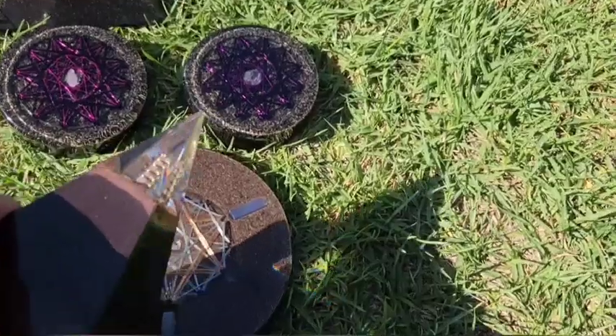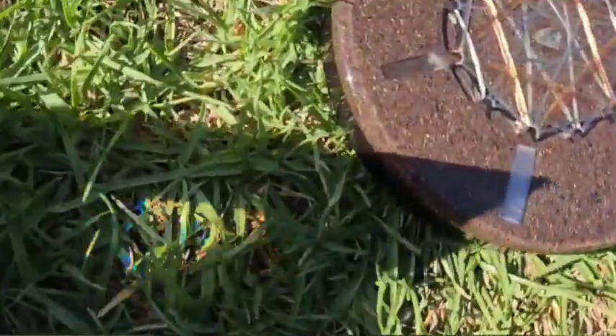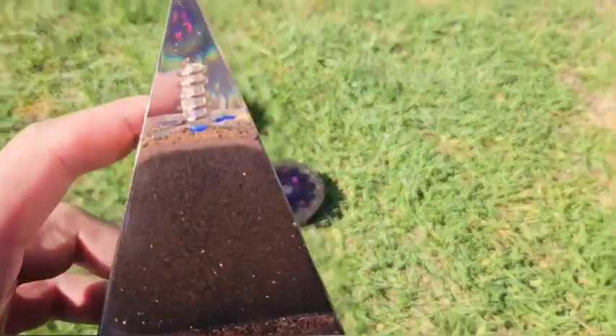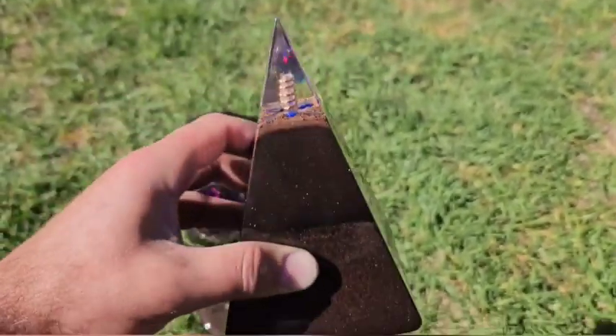Super, super strong — and not only that, check this out. If I can find where the sun is... there you go. You can see a rainbow through the clear resin — it's all rainbow-y. You can see a rainbow through that. That energy is banging.